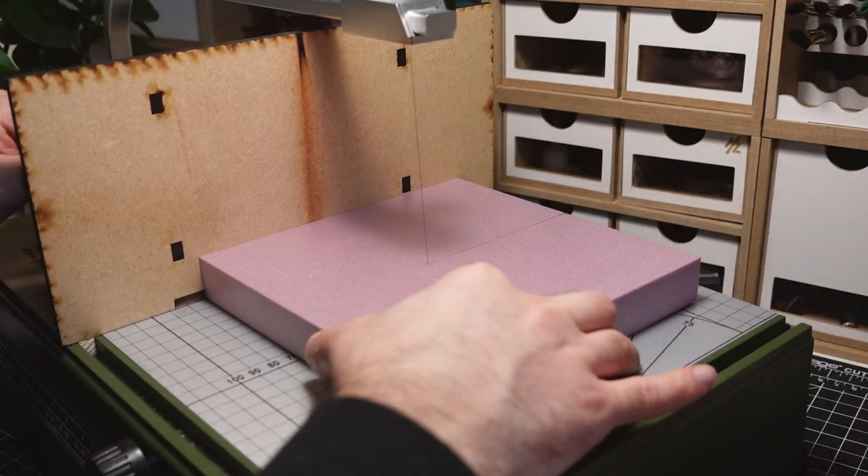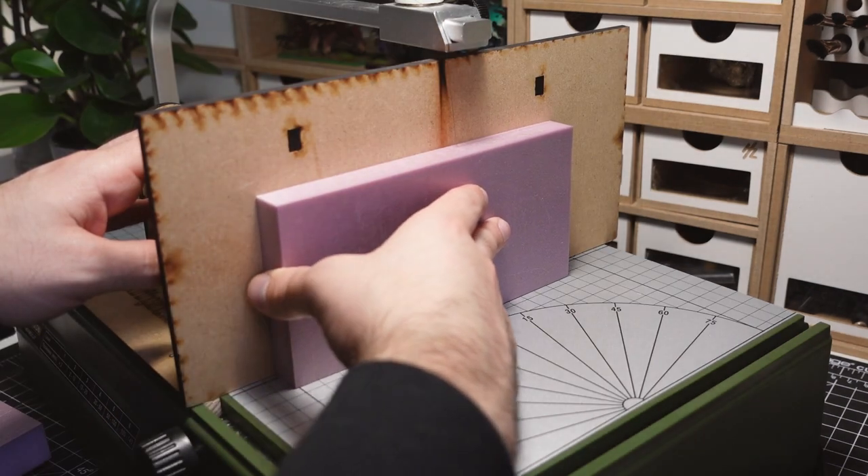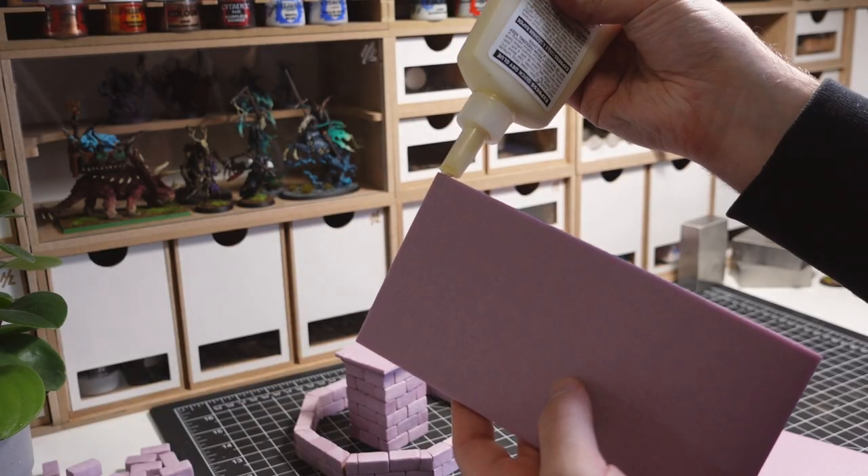The base of the fountain is created by cutting down a chunk of XPS foam. The piece required is too large to fit on the hot wire table. To get around this, I cut down two thinner pieces and glue them together.